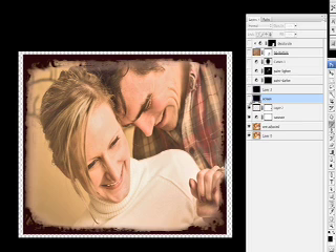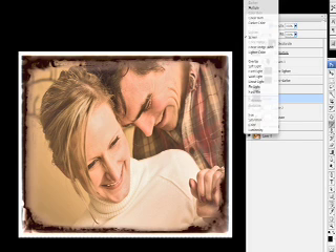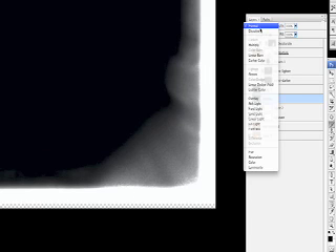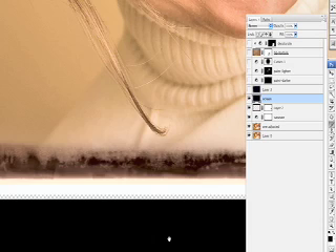On top of my darkening mask — which is in normal mode, though multiply, hard light, or overlay also work well — is another frame with the layer mode set to screen to lighten things up. If I change it to normal, you'll see the straight image from Extensys. The corner edges are lighter and the middle is dark. So when I move it to screen blending mode, we get a funky interaction between the dark and light in this area, as you'll see happening.